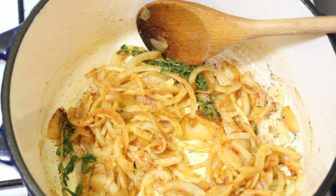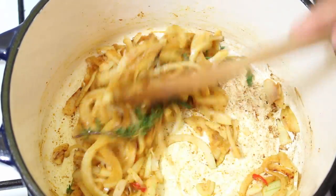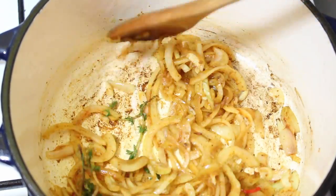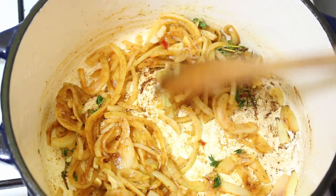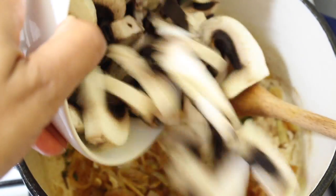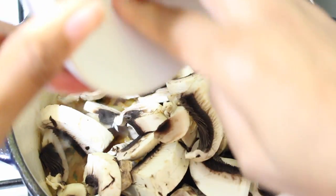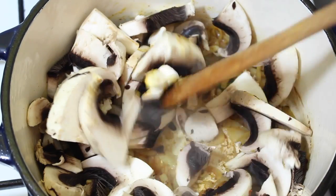I'm going to add half a vegetable stock cube. This is a nice quick simple meal — I just want a nice plain rice with a bit of flavor on the side. I'm going to chuck in my chopped mushrooms, that's two large mushrooms, and I'm going to add a tiny bit more oil.